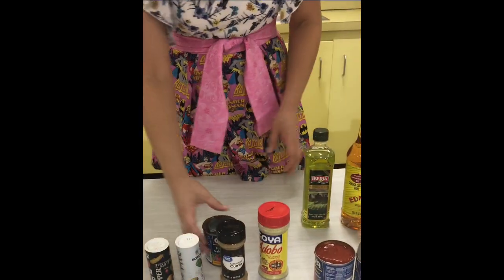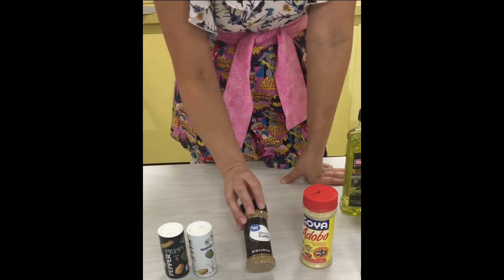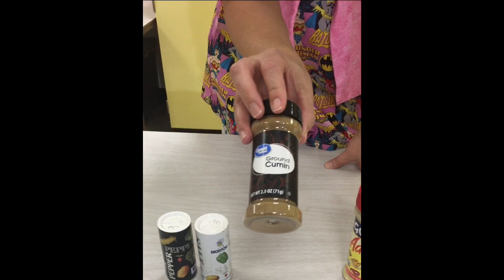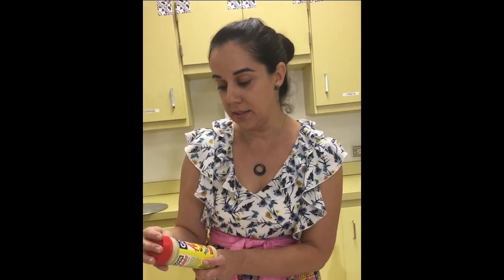Now let's go to the seasonings. To make Cuban-style picadillo you definitely need some salt and pepper — regular salt and pepper is fine. And you need a spice called ground cumin. Cumin has a very nutty taste; it's an Indian spice that is very popular in Caribbean dishes. It leaves a very nutty, rich taste to the food. It's used in meat dishes, stews, soups, and beans.